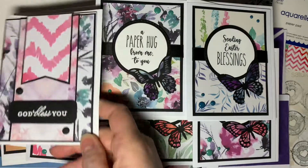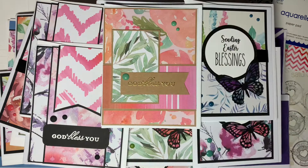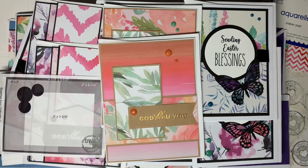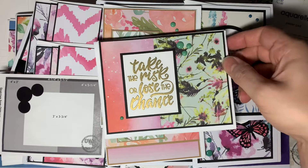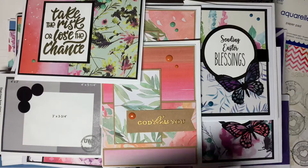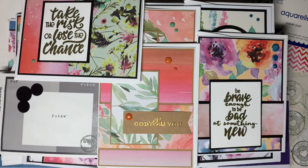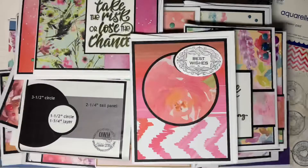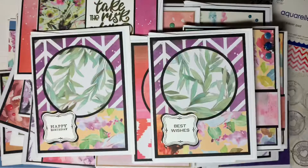This next set is done with a banner as one of the focal points of the cards. I made two more with the sentiment on a banner. I've edited this video to shorten it a little bit and I'm completely lost on the card maps I used. This sentiment says 'take the risk or lose the chance' — a great sentiment — and I used some gold mirror embossing powder on that one. This one says 'be brave to try something new.' Here's a sketch set on the horizontal that I created on the vertical, and I love the patterns in it.